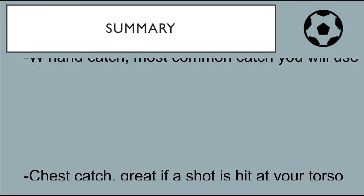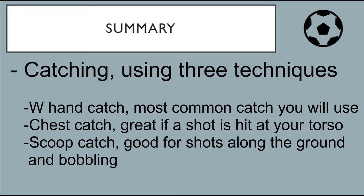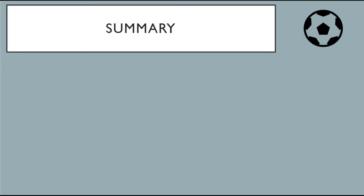In summary, I have covered catching using three different techniques: the W hand catch, which is the most common; the chest catch, great for balls hit at your torso; and the scoop catch, great for shots along the floor and bobbling shots. Next, crossing — you should shout 'keeper' so your defenders know it's your ball, and you should jump with a knee in the air to protect yourself and put the strikers off attacking the ball. Remember, it doesn't matter how small you are — by being able to use your hands you have the advantage, and you should be confident coming to win those crosses.